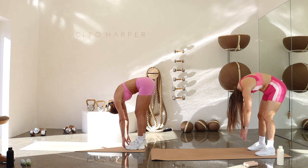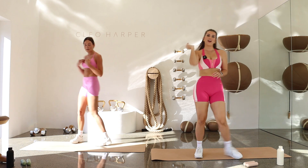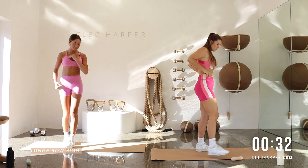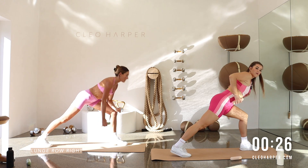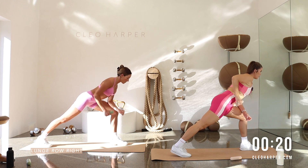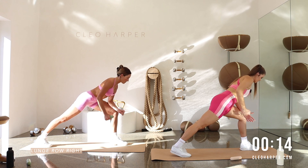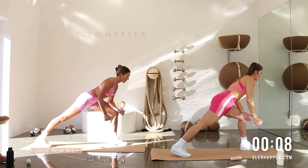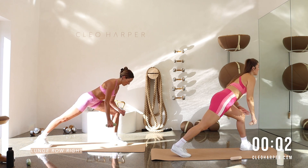We're going to start with a lunge row. So grabbing just one of your weights, we're going to step that left foot forward, right leg back, forearm to that thigh and we're rowing that right arm. So inhale, exhale. We've got quite a balance today of that full body and like I said, we're moving quite quickly throughout each set today. So just make sure that you're listening to your body. You pause when you need and drink when you need as well. Couple more here, we're moving into a squat press. Grabbing your other weight in three, two and one.